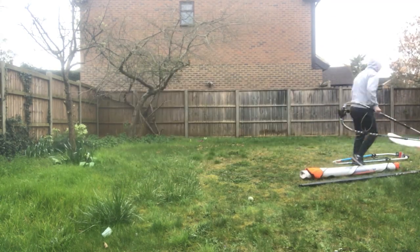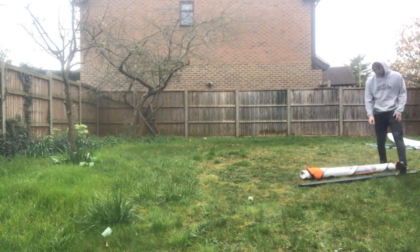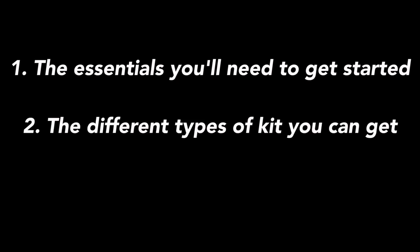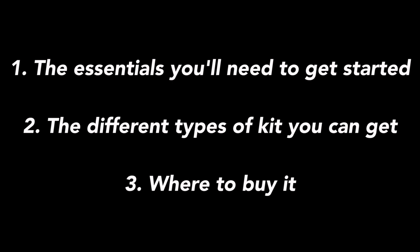If you've ever thought about getting into windsurfing, you might be wondering what kit do I actually need before I can even start. In this video I'll run through the essentials you'll need to get started, the different types of kit you can get, and where to buy it. The kit you need is subjective and there are a lot of different variables, but hopefully this will give you at least a reference point.